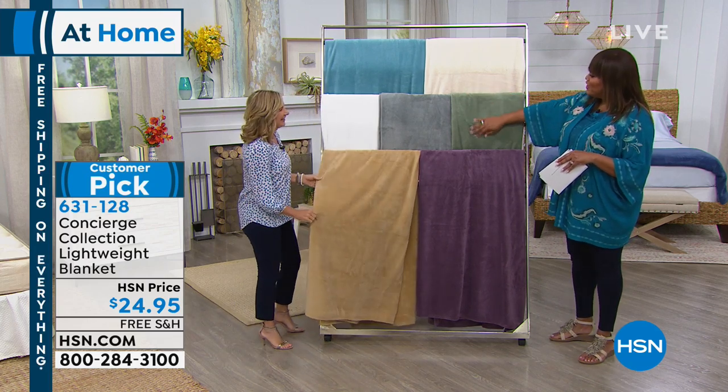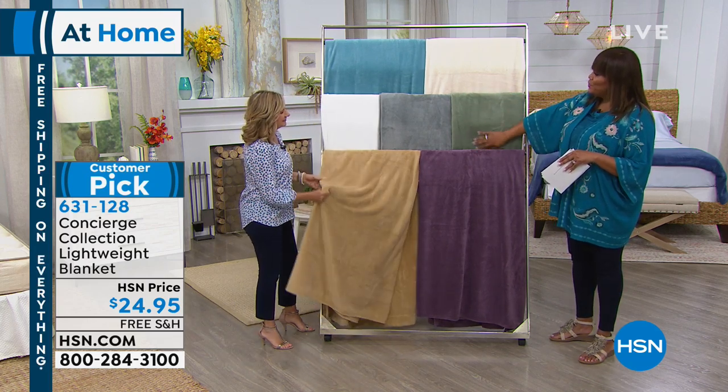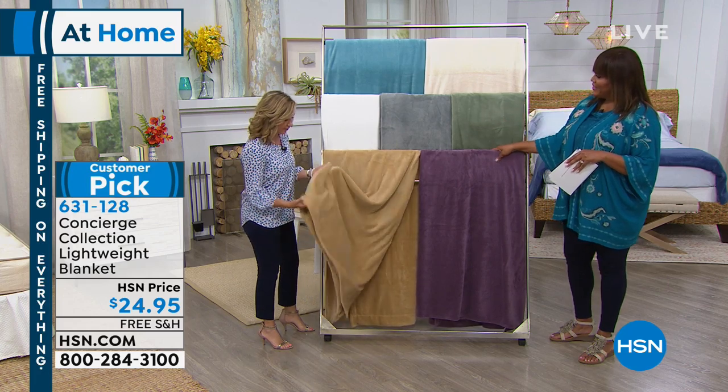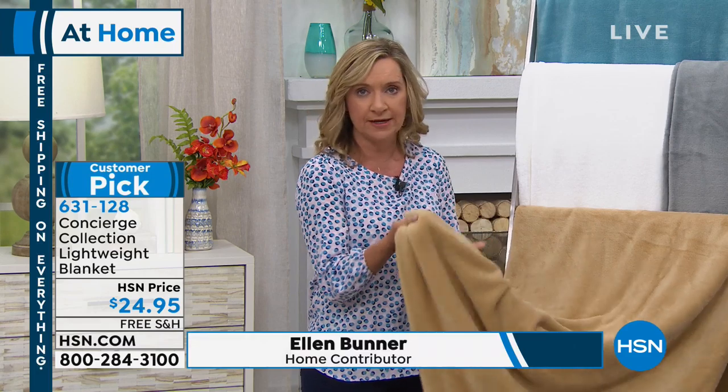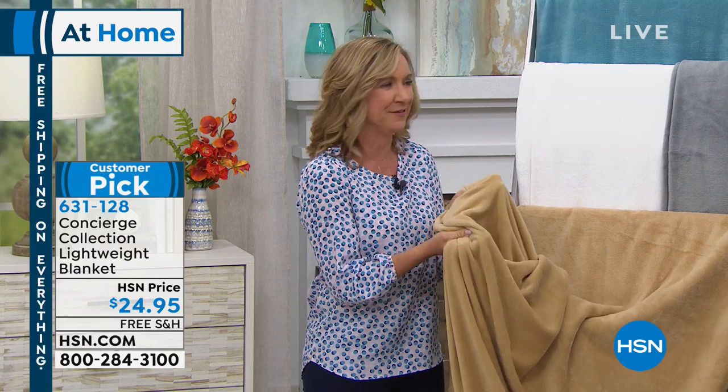This is very soft and plush, and I love how lightweight it is, and the colors are really beautiful for spring. This is our micro plush blanket. I have these all over my home. They are light — warmth without weight — and one of the softest blankets you'll ever feel.